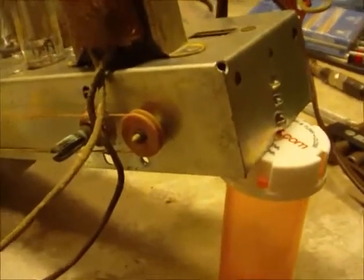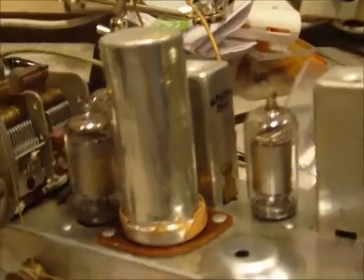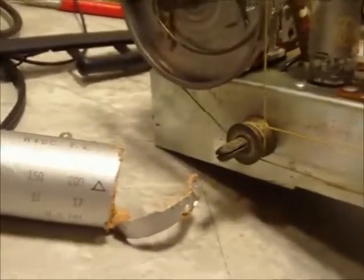Good afternoon YouTube. I have the old GE Model 150 back up on the bench. I did manage to get the cardboard cover off the main filter cap, and as you can see it's just a nice metal can underneath. I don't know why they covered that with paper or cardboard, but they did.